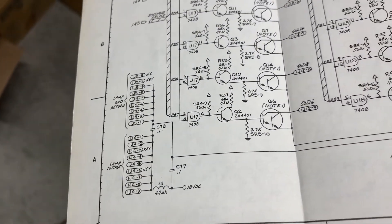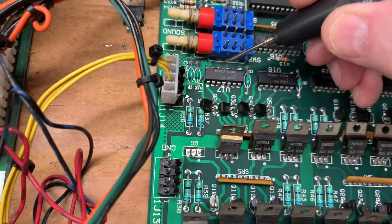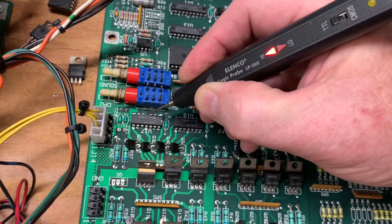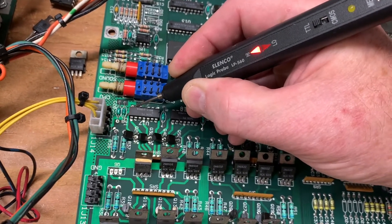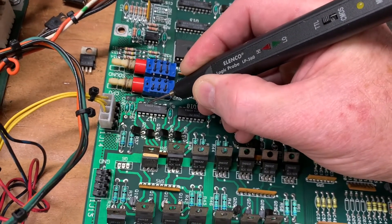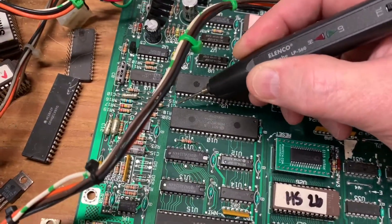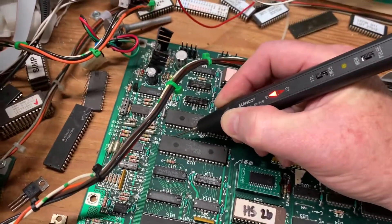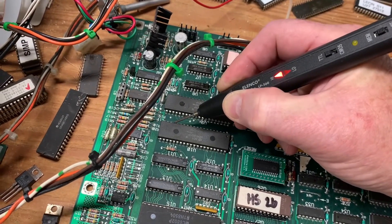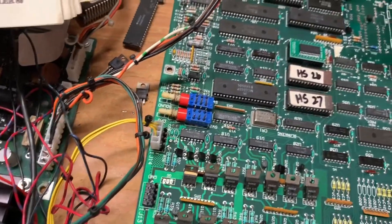Q6 comes from U17 pins 4 and 5, and to pin 6. There's no signal on pin 5, so the signal on 6 is going to be invalid. The signal to pin 5 comes from U10 pin 17 — counting 20, 19, 18, 17 — and there's a high signal there, so we need to find out where the break in the circuit is from that pin down to U17.